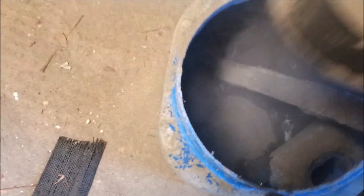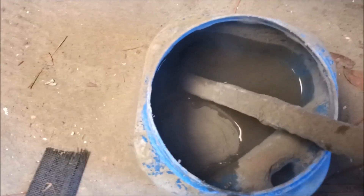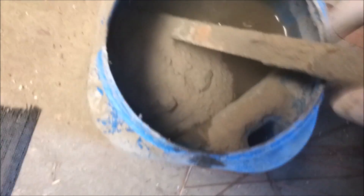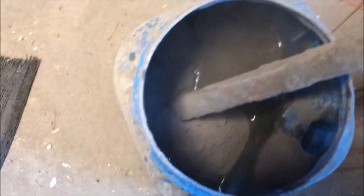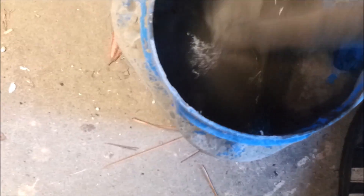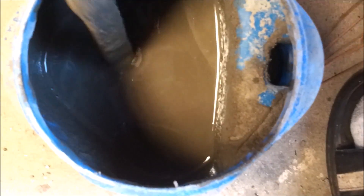I put 1 to 2 inches of water in the coffee can and then add the cement. It's much easier to mix the cement into the water rather than the other way around. The consistency you want for this step is like a nice gravy.